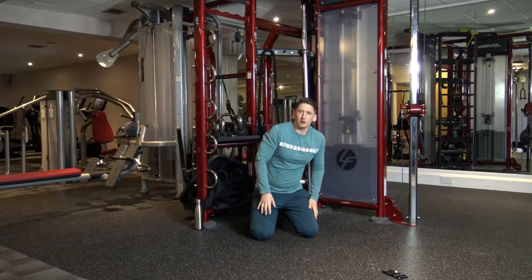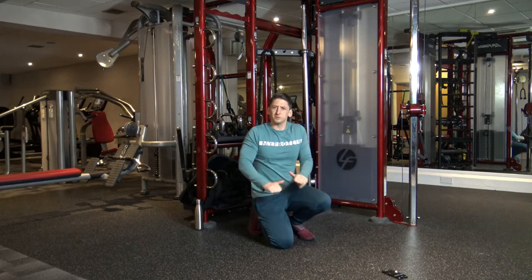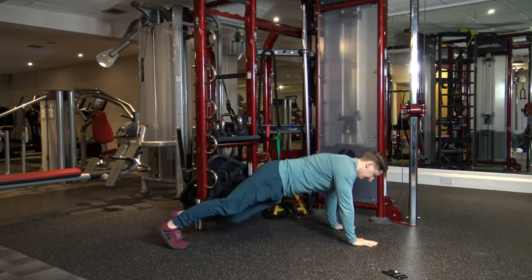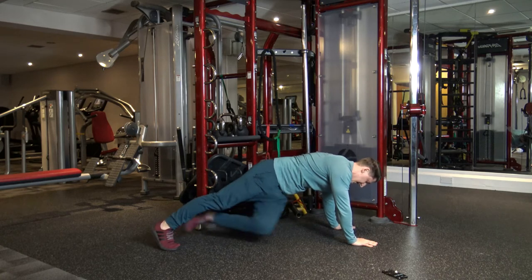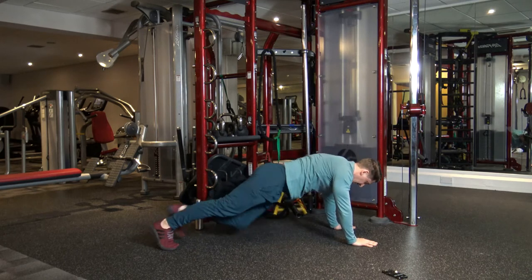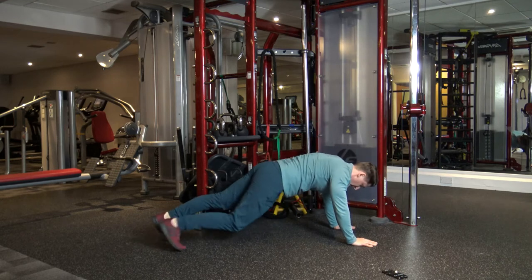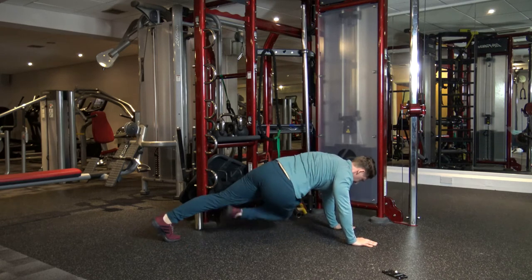First in round two we've got mountain climbers to a twist. You're going to feel the shoulders a bit as well because we're holding ourselves up — just work through that. Five seconds, let's get ready. Let's go. Turn them out to the side. If you want a bit of cardio, speed it up. 10 seconds left. Five, four, three, two, and one.